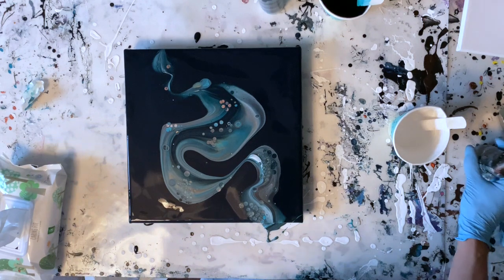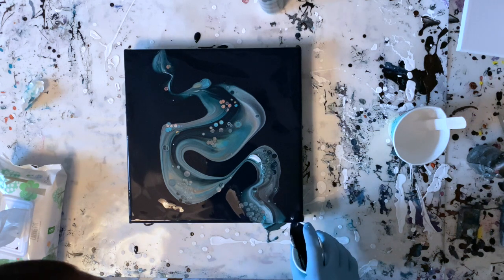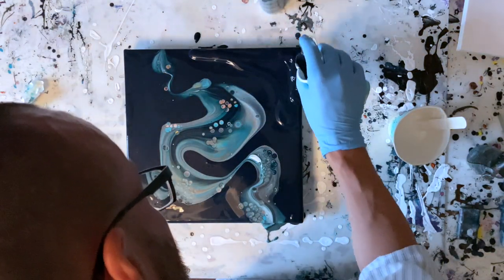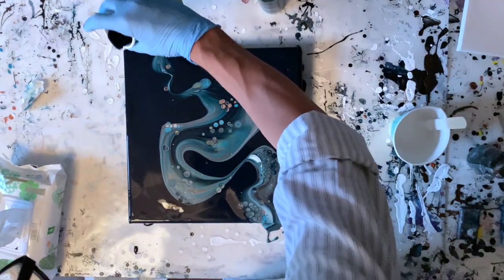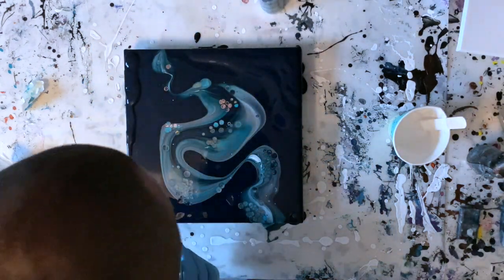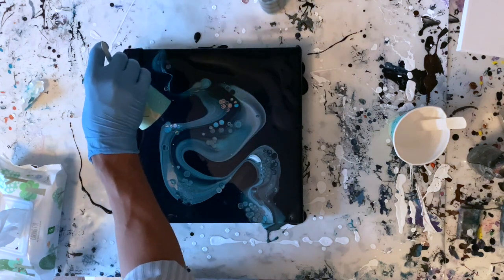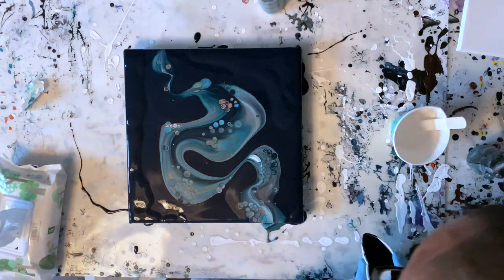I am so excited — and I just can't hide it! Okay, enough of me singing. Just adding a bit more of that Prussian blue phthalo just to even out the thickness of the paint a little bit. It's a good idea to do that before you start tilting as well, I've realised.